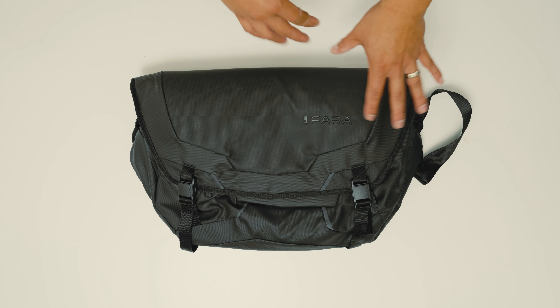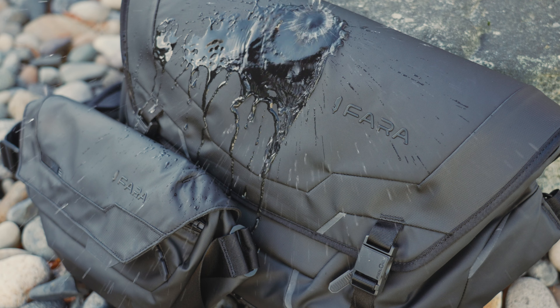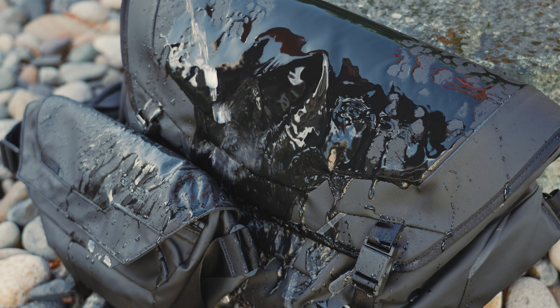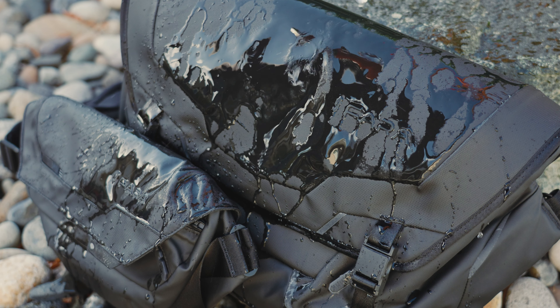Now let's get into the likes. First off is the weatherproof material — it's made out of virgin nylon with a waterproof carbonate coating. You don't really have to worry about putting a rain sleeve on or anything like that; if you're biking or walking around, this thing is weatherproof.